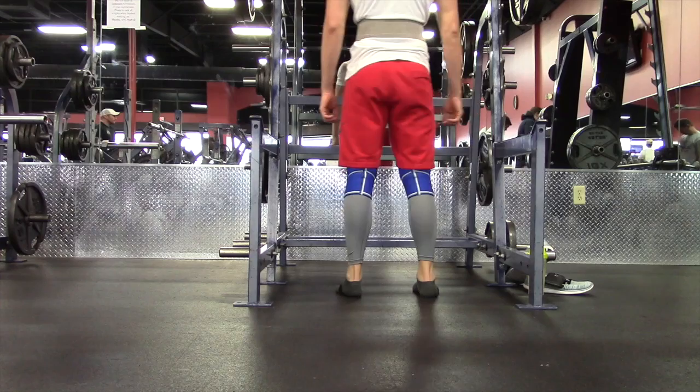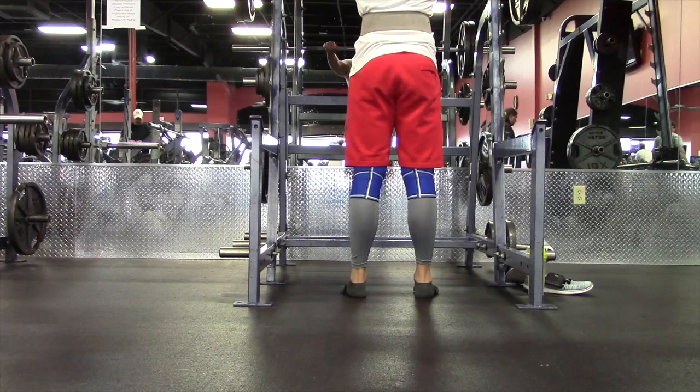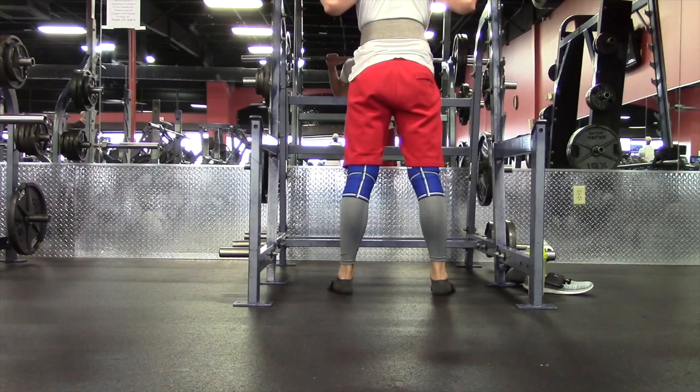So I started out this leg day doing some squats. I haven't gone really heavy on squats — I've been trying to focus more on my form and just trying to get 185 for more reps. I did 135 for a couple of warm-up sets, then 185 for two sets, hitting that for two sets of 12.